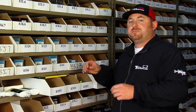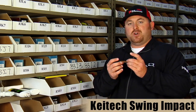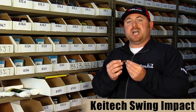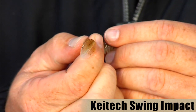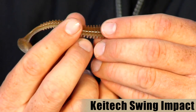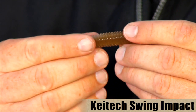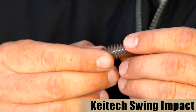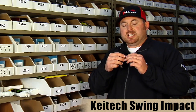Up next, this is probably going to be our most popular seller in the Live Impact Series — this is the Swing Impact, the four-inch version. It looks a lot like the Reaction Innovations Skinny Dipper, with that same kind of paddle-tail design and a nice wide swimming action. This one actually has a rib body for added vibration on the top and the bottom, and little slits for the hooks to fit in nice and neat to keep you from getting hung up.